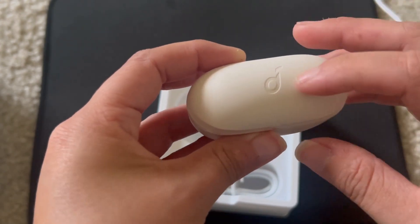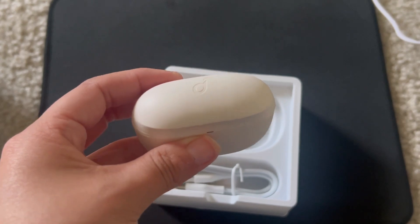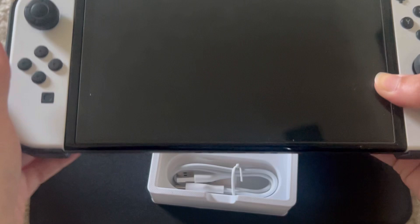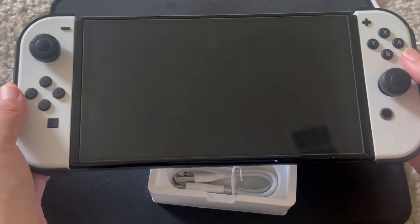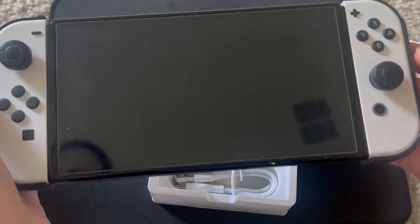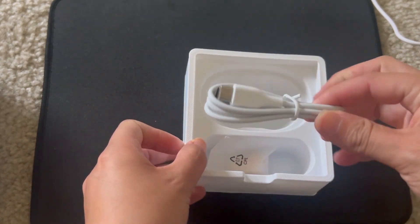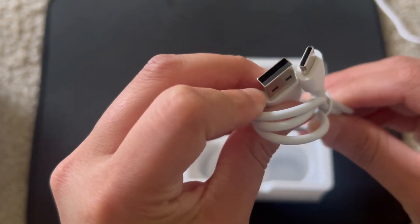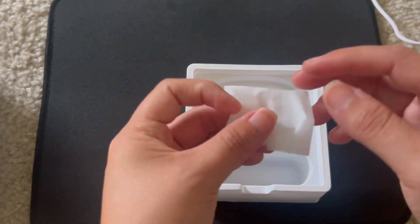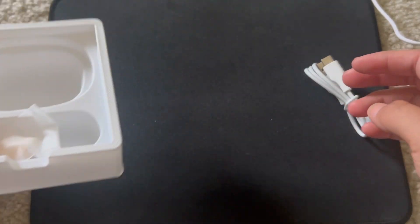Where these earbuds truly shine is when I connect them to my Nintendo Switch — I can hear everything crisp and clear and I really like that. Also in the box is a USB-C to USB-A cord and a few more ear tips to change out. That's about what comes in the box.